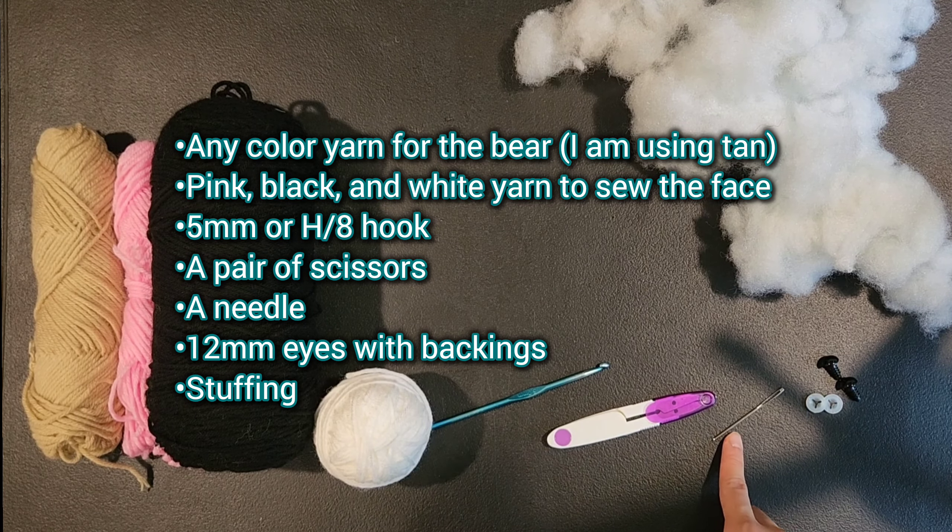Now we are going to stuff our body. For row 26 we are doing a single crochet then a decrease — single crochet into the first stitch and then a decrease into the 2nd and 3rd stitches — repeating that 6 times for a total of 12 stitches. Once done, stuff it a bit more. For round 27 we will do 6 decreases all the way around to bring us to a total of 6 stitches, then fasten off.